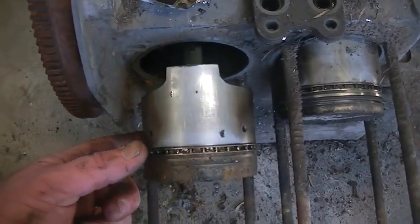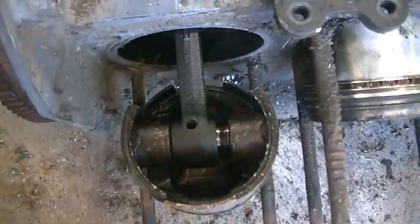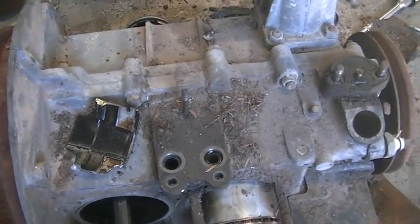In very, very poor condition, this engine. Looks like it's been to hell and back. But we'll see if we can make something out of it. Until next video, thanks for watching.